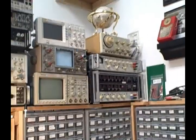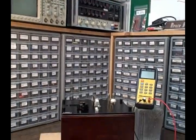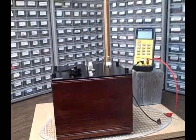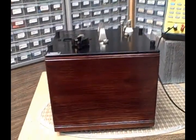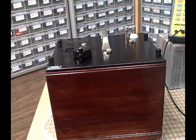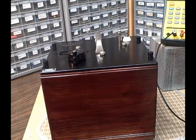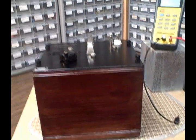Hi, it's Bruce, and welcome once again to my Colorado Rocky Mountain Lab. Today I'm going to take a look at a museum quality piece that functions just fantastically — it is a General Radio 722F Precision Air Capacitor.